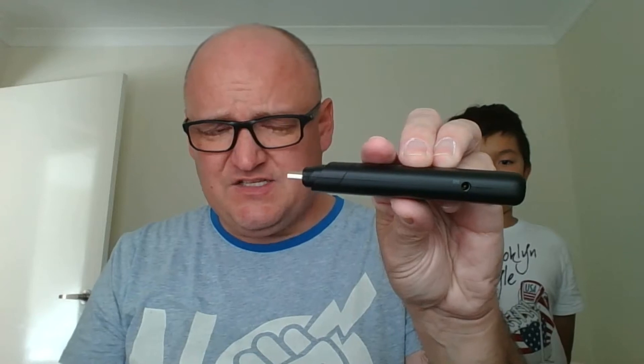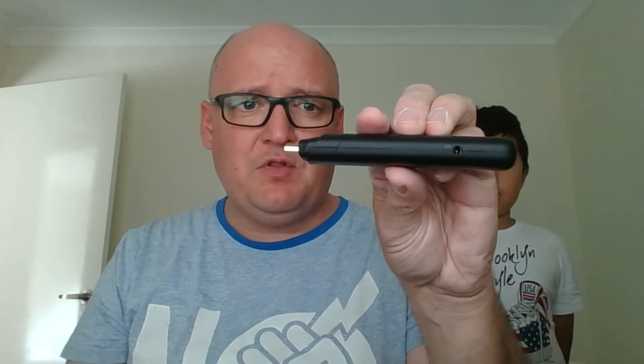It fits in your hand like that. It essentially turns any HDMI monitor into a computer. If you pull the top off, there's your HDMI slot. It's got a USB port at the back and a power port at the side. It's not a USB power port, so it comes with its own plug that plugs into the wall to power it. You slot that into the television and it becomes a full Chrome operating system.